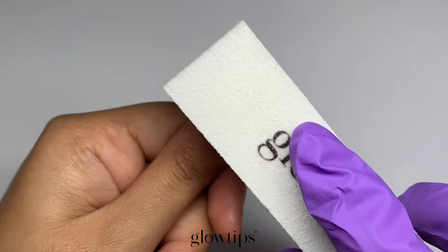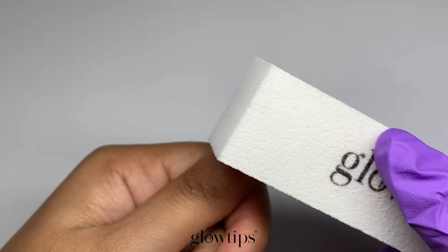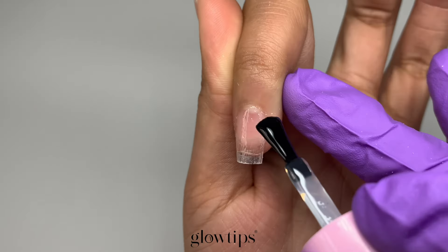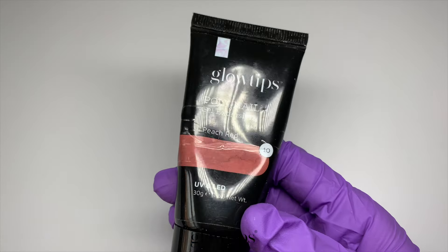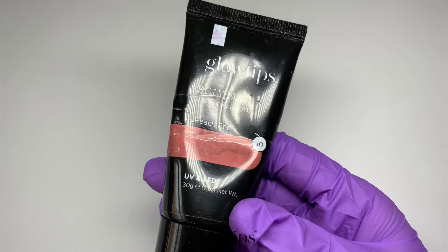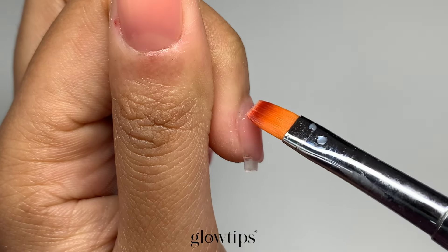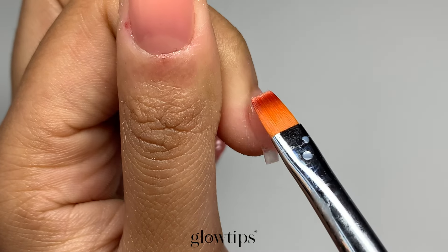Hey everyone, welcome back to our Glowtips channel. Today's session is all about mastering nail tips for poly nail gel extensions, even if you're a beginner. At Glowtips, we're all about making poly nail gel extensions accessible and easy to understand. So if you're a beginner, consider joining our community by subscribing.